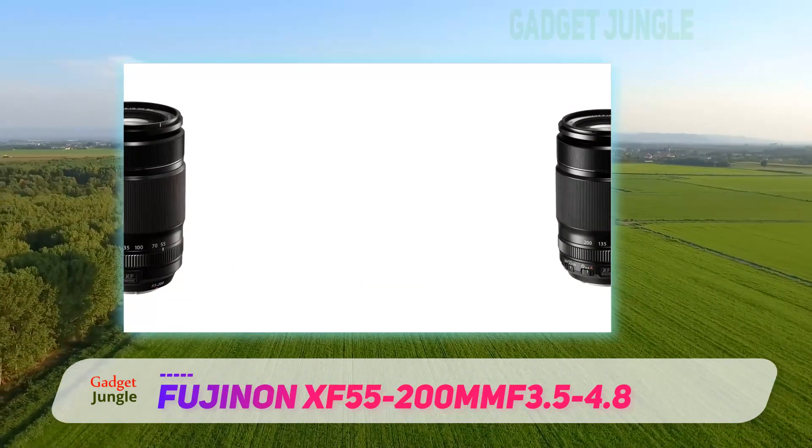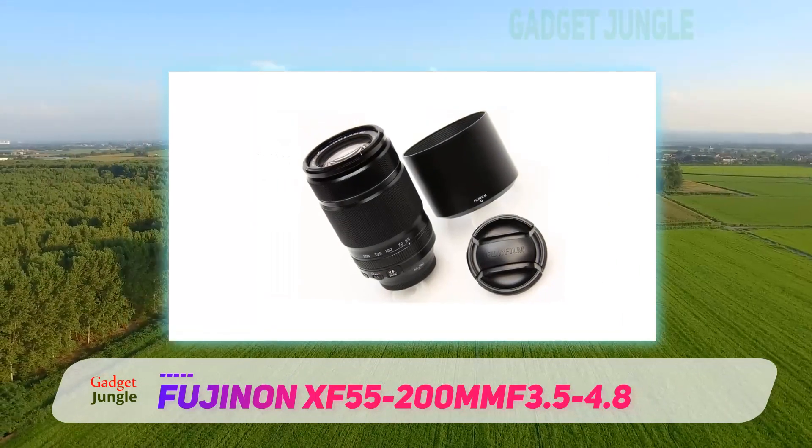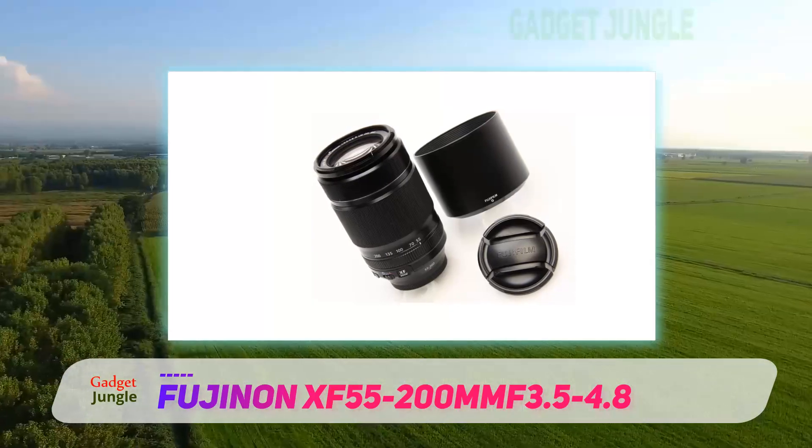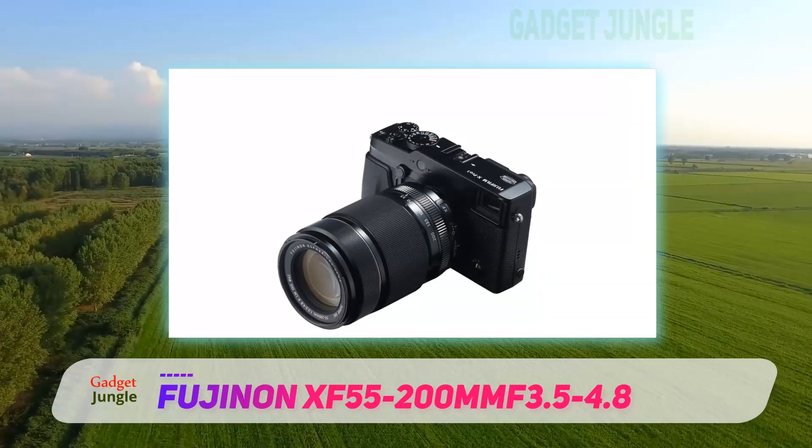The 55-200mm focal length, when used on a Fuji X mount camera with a 1.52x crop factor, shows the same angle of view as an 80-300mm lens on a 35mm camera.